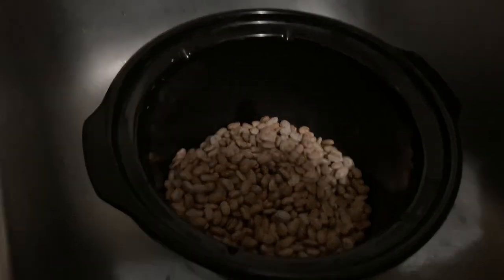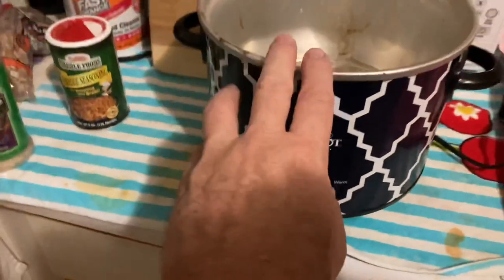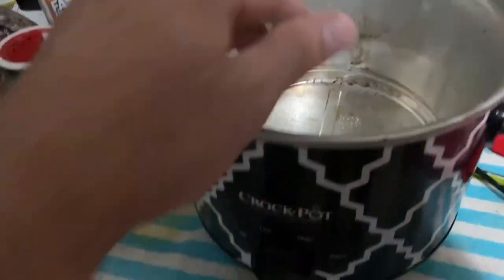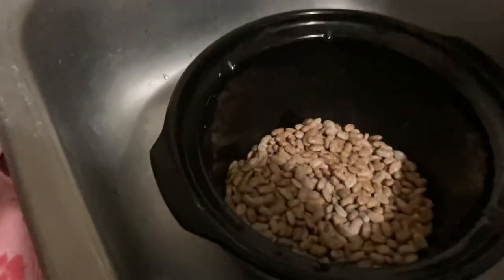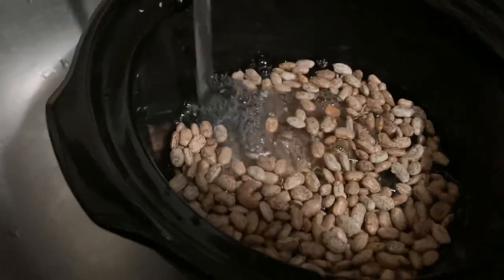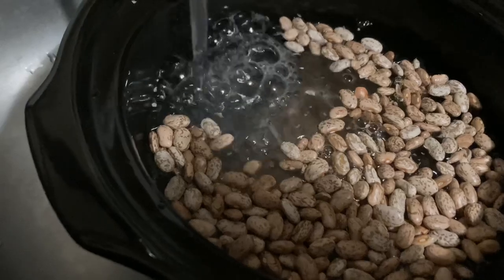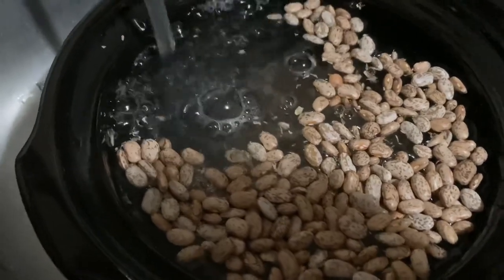Rinse your beans before you cook them. The ceramic part of the crock pot lifts directly up out of the base. That's just where it's been burned before — it won't come clean, but it is a clean pot. Place the beans in the ceramic pot, turn the cold water on, and rinse them off. Fill it up and you'll see the bad beans that are broken — they'll float to the top. That's enough water.